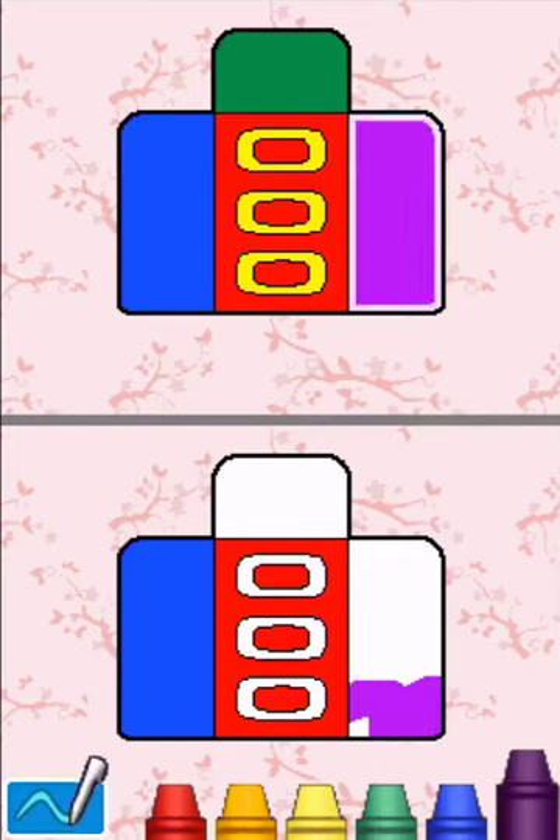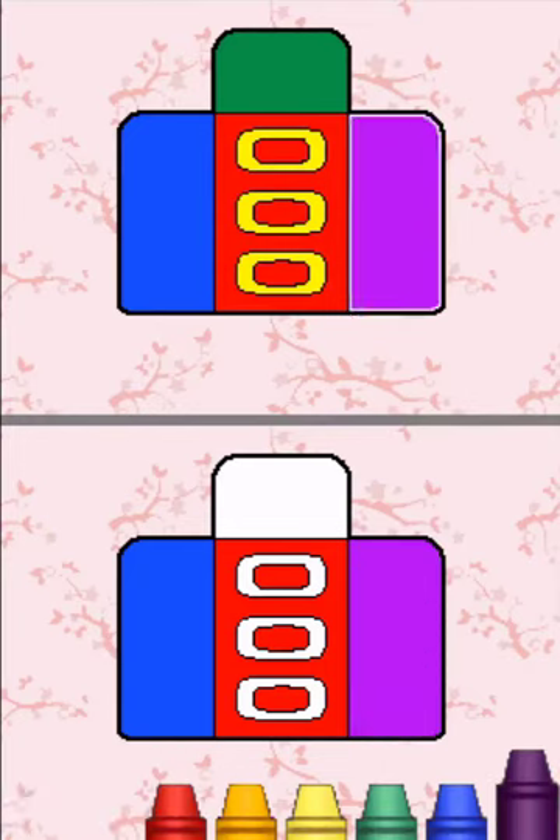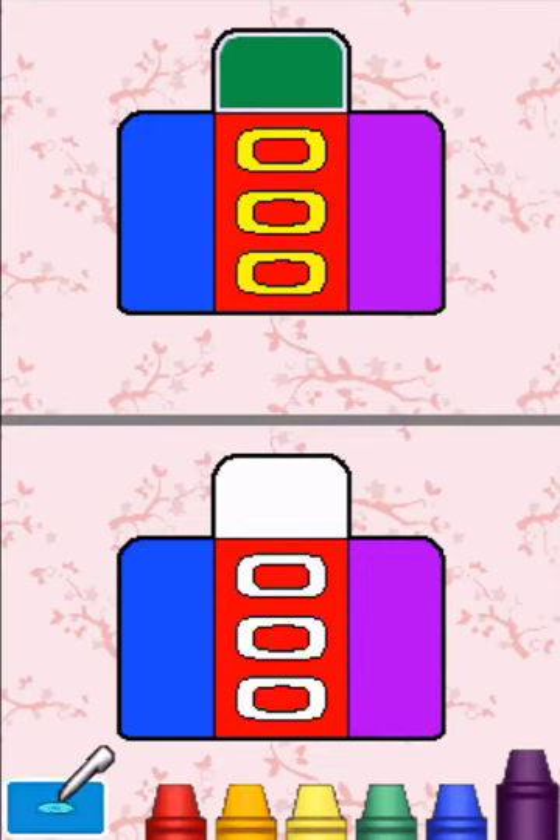Color the highlighted section purple. Purple! Great job! Color the highlighted section green. Green!